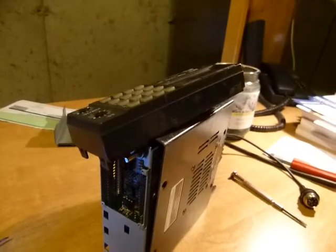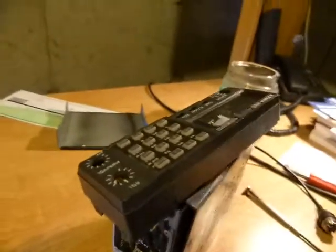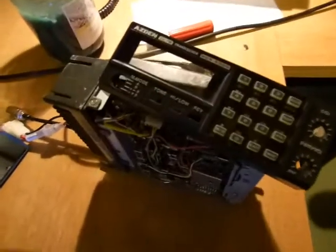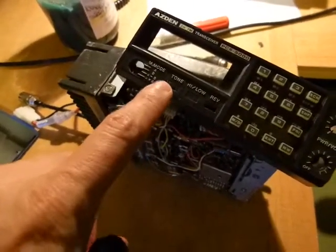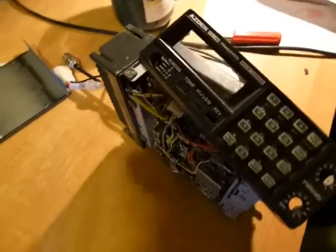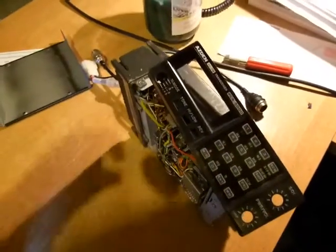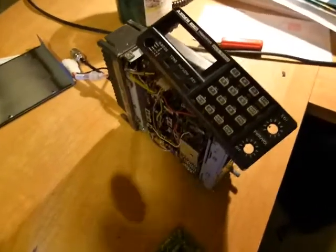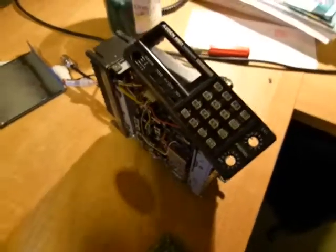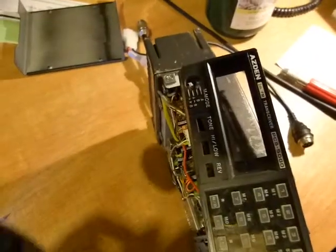After doing a little troubleshooting, I discovered there is a switch on the front — which of course this is taken apart now — but if you look at the front panel, it's the leftmost switch. All that switch does is activate whether the PL tone is on or off. You're able to program the PL tone and store it with a memory channel, but this switch turns it on and off. I'm not exactly sure why you would really need that switch, but nevertheless the switch is there.